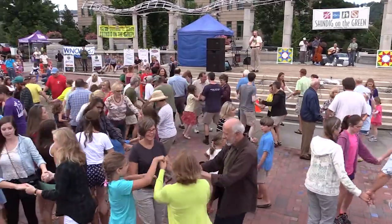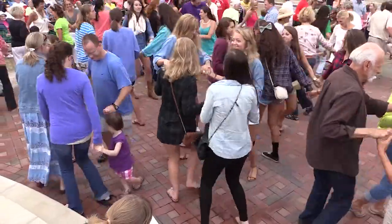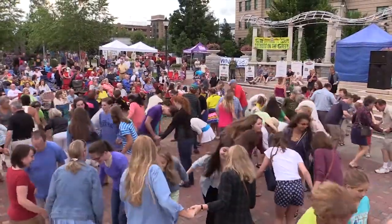Swerve a little left, go around you know, swerve a little left and get on around, other way back, swerve a little right — nice and easy, doesn't it? Now bow to your partner, bow to your corner.